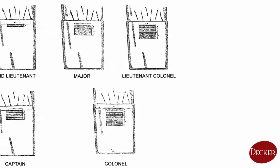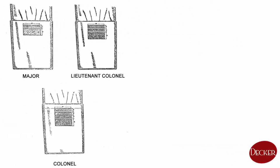Officers' stripes were made from gilded soutache, while NCOs wore silver stripes.